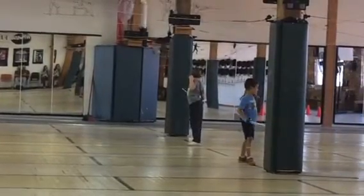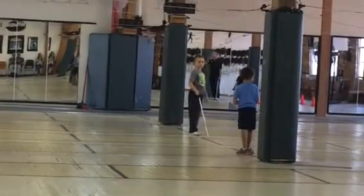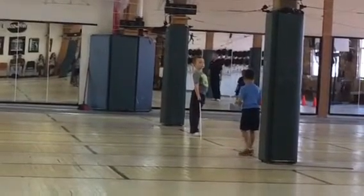Everybody turn around. Show me your assembly position facing the training person across from here. Assembly position — defensive.